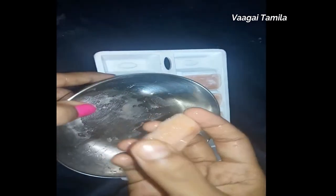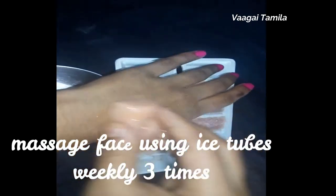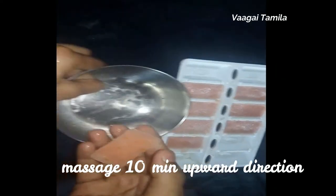If you want to use an ice cube, you can use an ice cube. If you use an ice cube, you can feel relief.